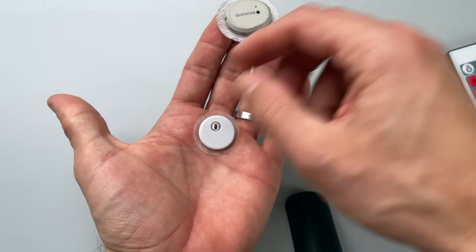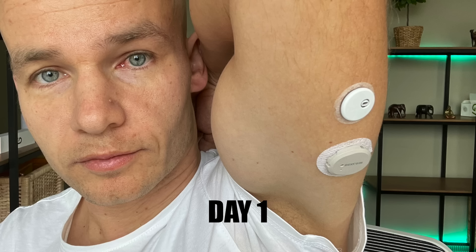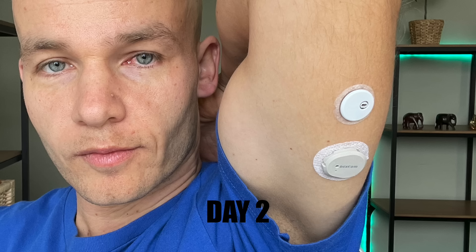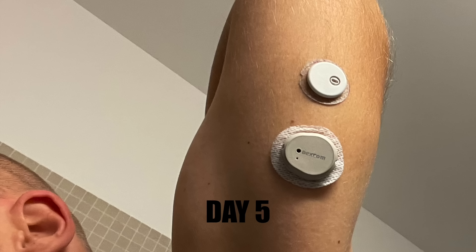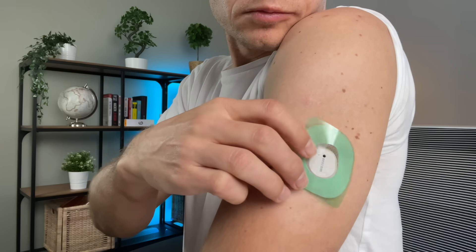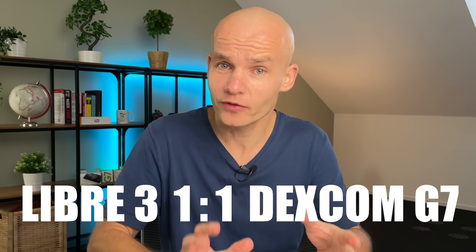Difference number three: sensor adhesive. It's a super important topic because it doesn't matter how long the lifetime is if your sensor peels off during your first shower. I've always liked the Freestyle Libre adhesive — it works really well with my skin. Although the Libre 3 adhesive is a lot smaller than the previous Libre sensor, it still holds really well even in extreme conditions. Dexcom's adhesive is simply not as strong as Libre's and always starts peeling off after a few days of wear, which is why it's helpful that Dexcom includes the overlay. Overall, Freestyle Libre's adhesive is simply better.